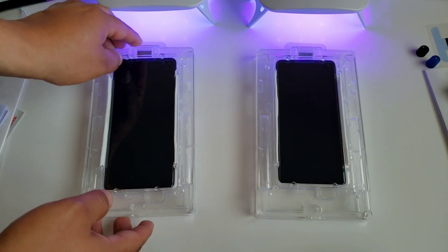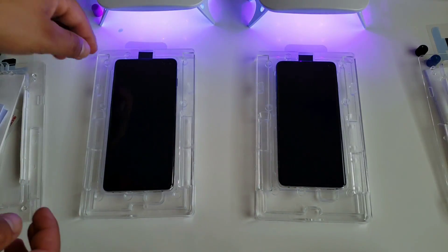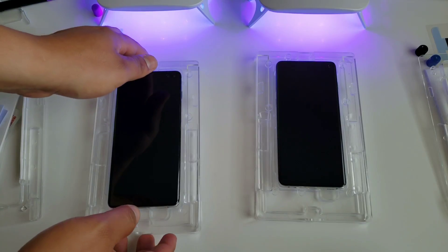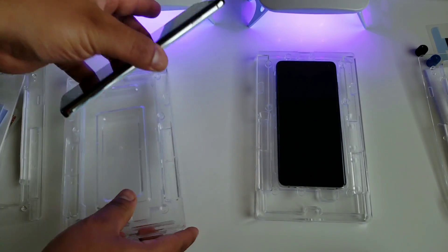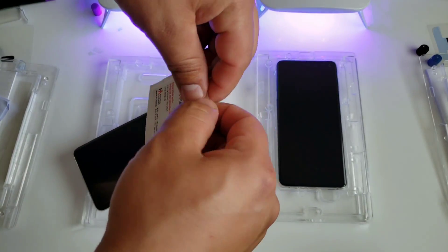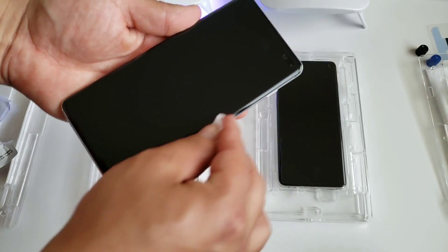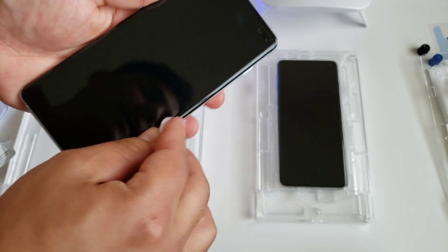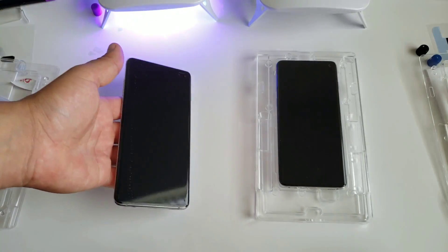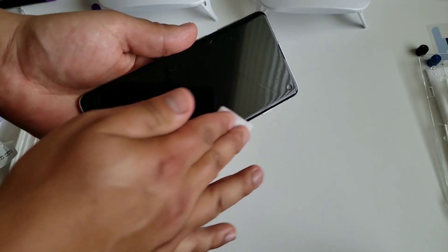Now remove the top tray on both devices, take off the speaker cover on both, and remove the devices from the tray. Starting with the Plus, take the second cleaning cloth provided and focus on the edges to clean off any liquid that has spread to the outside of the screen protector. Get it all nice and clean, then do the same thing for the S10.